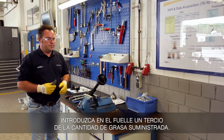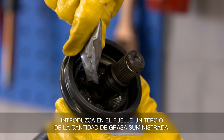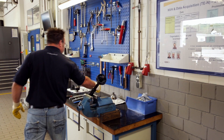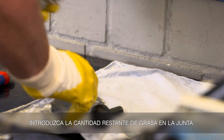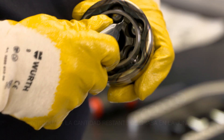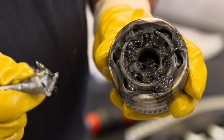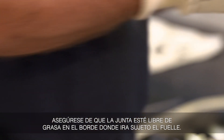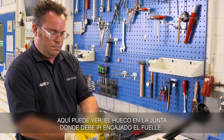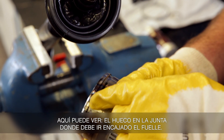Fill a third of the supplied quantity of grease into the boot. Fill the remaining amount of grease into the joint. Make sure that the joint is grease-free on the boot seat. Here you can see the boot with sealing lip and the recess in the joint where the seal lip is fitted.